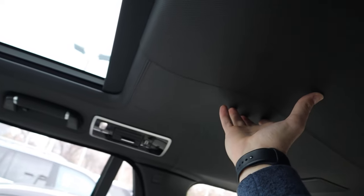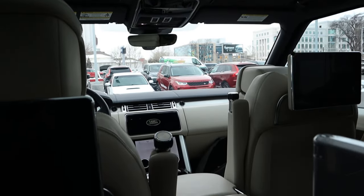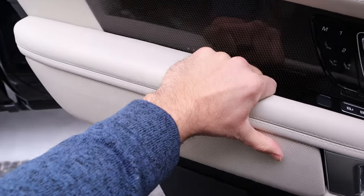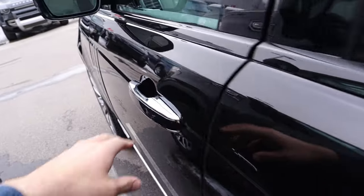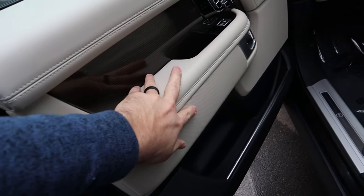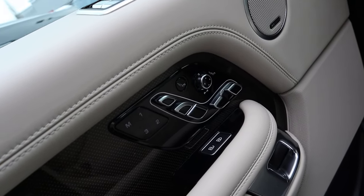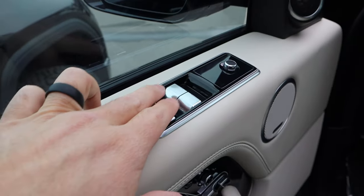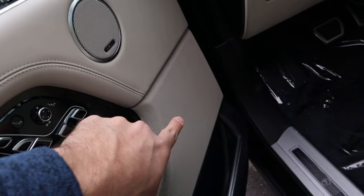The leather headliner is the most opulent thing I've ever seen in a car — cloth is inexpensive, suede a little more so, but doing full stitched leather for the headliner means money is clearly not a problem. The front door panel is again fantastic from a materials standpoint, and I don't think this interior looks outdated at all — it looks very similar to the new one. Some of the buttons are slightly nicer on the new one, but overall it's very comparable.